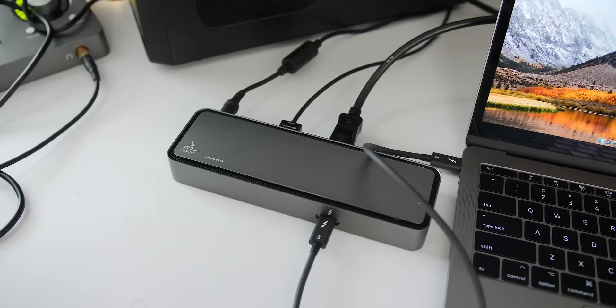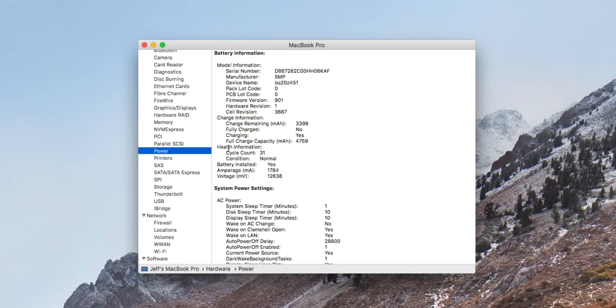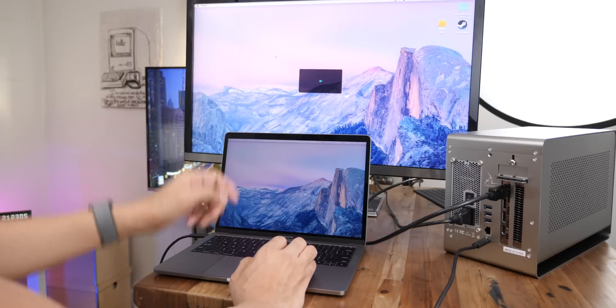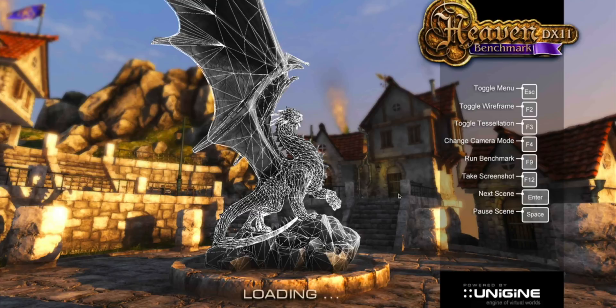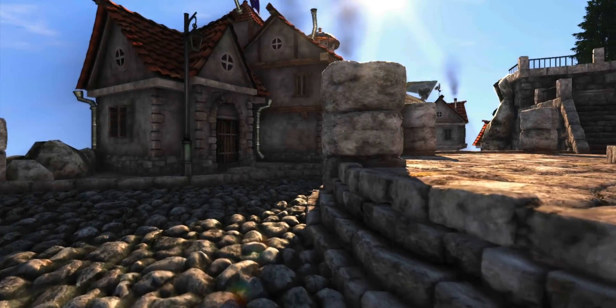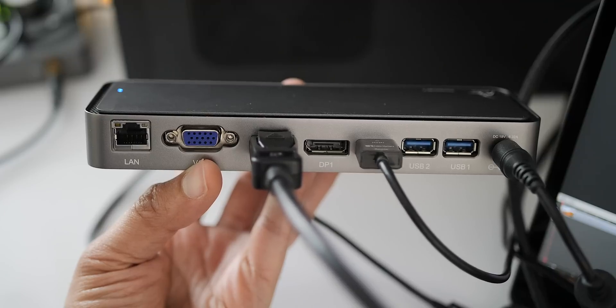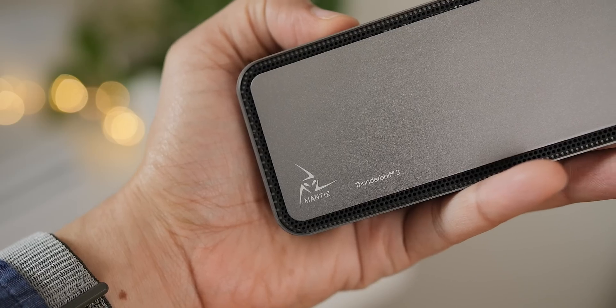No big and bulky external GPU required for this type of connectivity. This thing also provides 87 watts of power to your MacBook Pro, so it can charge a 15-inch MacBook Pro at full speed. That's not to say the Mantis Titan will replace the need for an external GPU — it's not even in the same ballpark as far as graphics performance is concerned. If you're trying to game or anything like that, obviously you want to go with an eGPU. But if you just need a couple of external 4K displays for low-intensity workflows, this thing works pretty good. It also features gigabit Ethernet and a couple of USB 3.0 ports, and it's fairly compact. Be sure to check out the full post over at 9to5Mac for more details, including important particulars about connectivity.